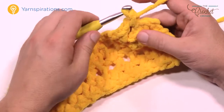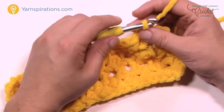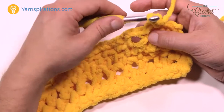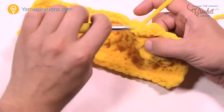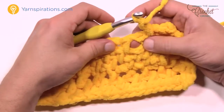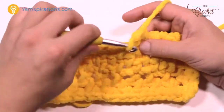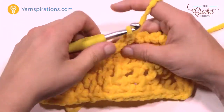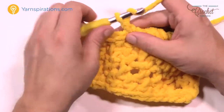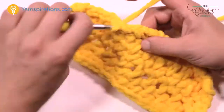Once you have that reverse single crochet done, chain one and go to the next chain one space before it, go in, pull through, and pull through two. Then chain one, go to the space before it again — this is providing a nice border. Make sure you chain one in between each reverse single crochet. In the corners, Genie suggests putting in two reverse single crochets into the corner just to fill it in.